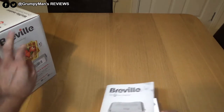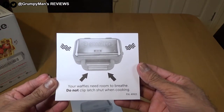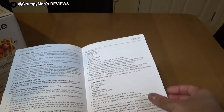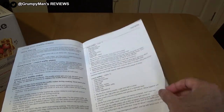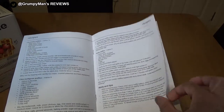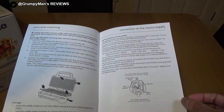Inside the box, before we get to the main product: your waffles need room to breathe, so do not clip the latch when cooking. It comes with an instruction manual that covers what's what, includes recipes — you can even make potato waffles — and gives tips on care and cleaning.